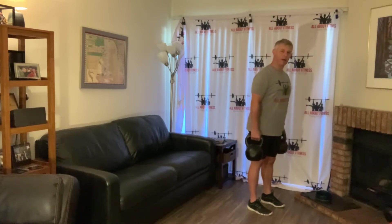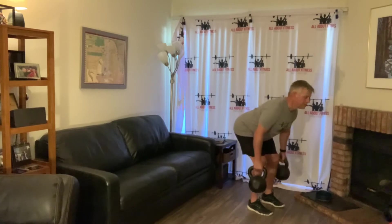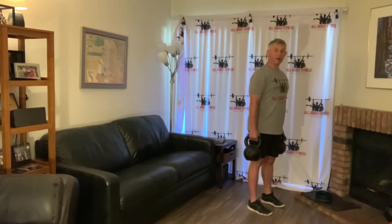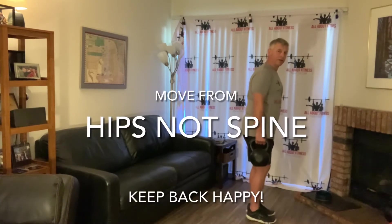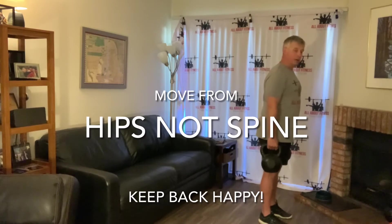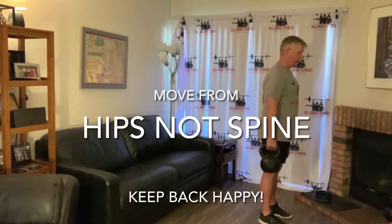The tighter you squeeze the grip, the more stability you get from the spine. An important point about this exercise is we're not moving from the spine — the spine stays straight throughout. I'll give you a side view: during the RDL, the spine stays straight and we move from the hips.